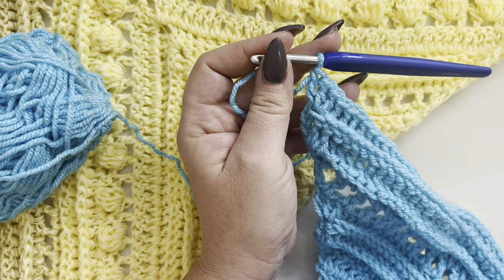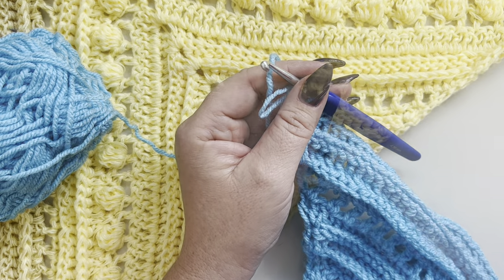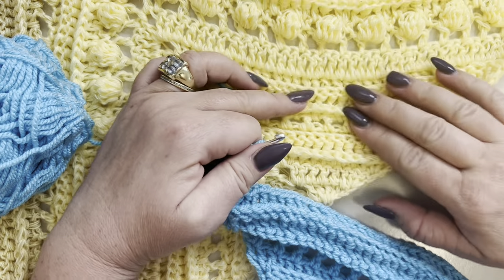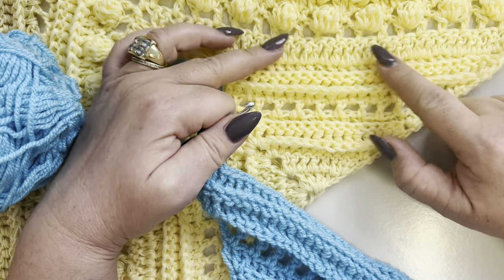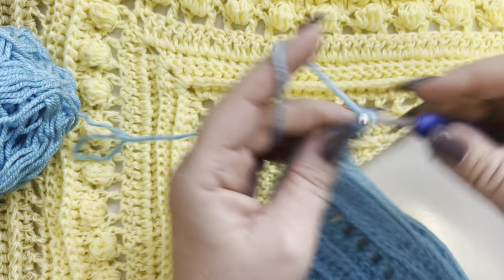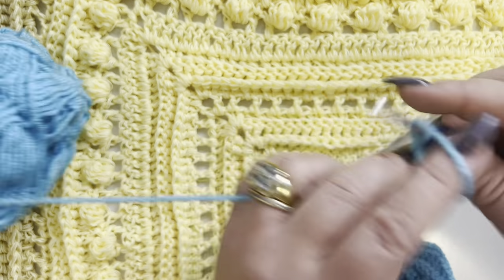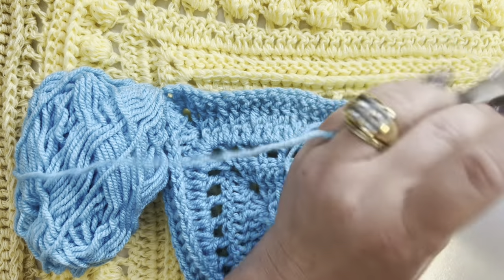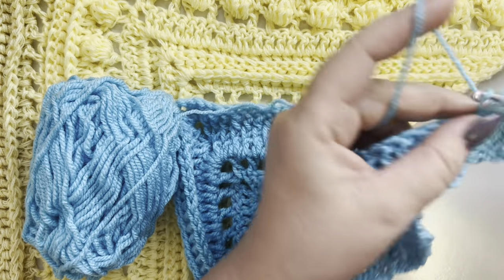Row ten: we've made all nine rows. Now make one row of plain double crochet — chain three, make your increases at the beginning, the end, and in the middle of the shawl, working one double crochet in each double crochet.